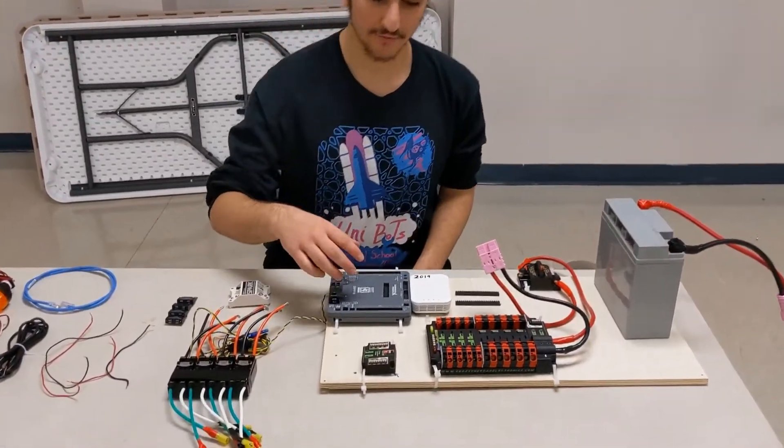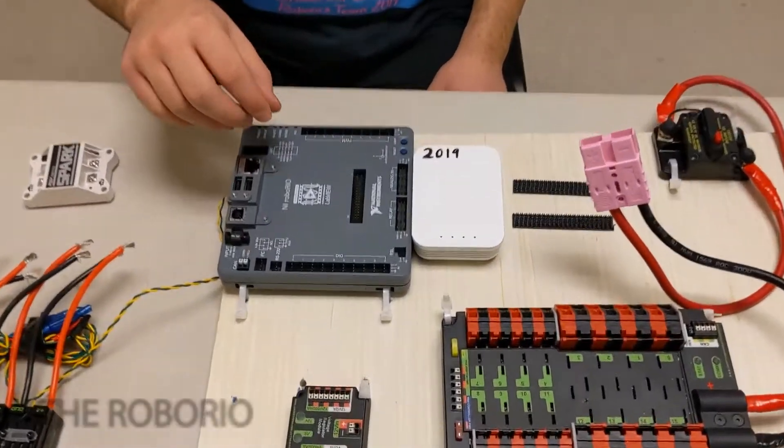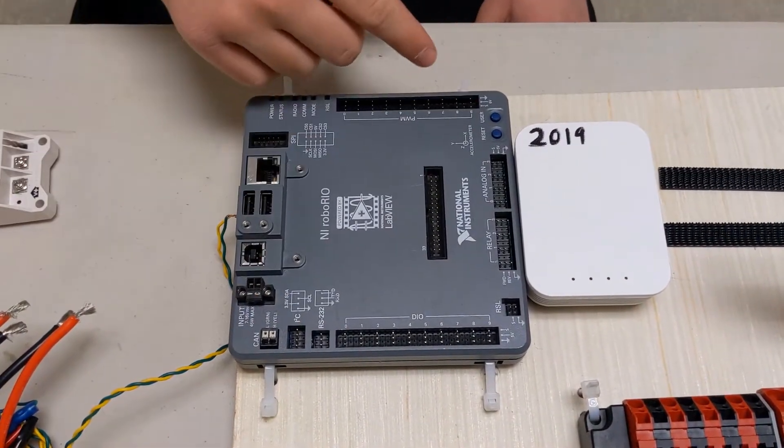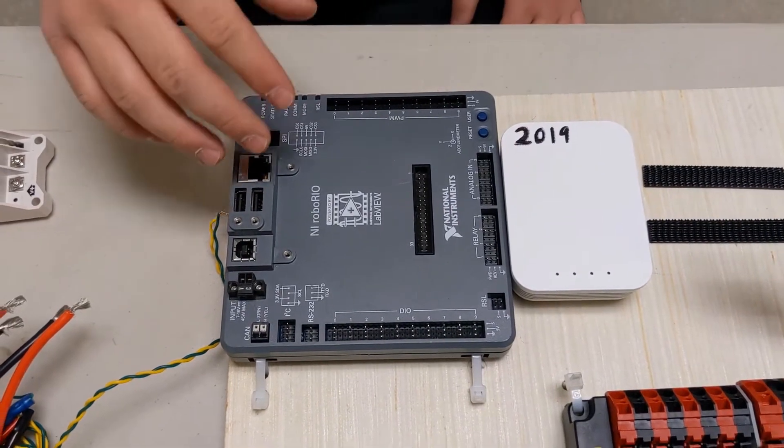So to begin with, we have our RoboRio. This is the computer of our robot. As you can see, there are many different pins, so we're going to break this down real simple.